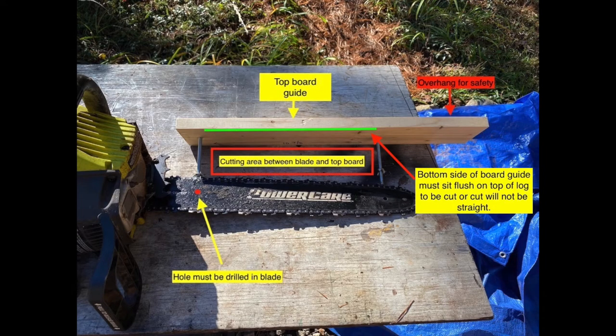The chainsaw blade already had a hole in it for one of my top board guide bolts; the other hole I had to drill myself. I made sure this hole was not too close to the adjusting slot on the blade. For this chainsaw blade, the holes were ten and seven-eighths of an inch on center. I decided to leave an inch of space between the board and the chainsaw body to prevent the board from being burned by the exhaust.